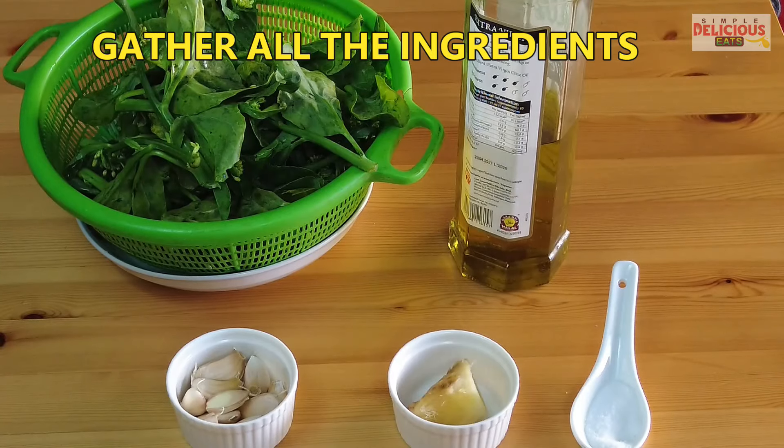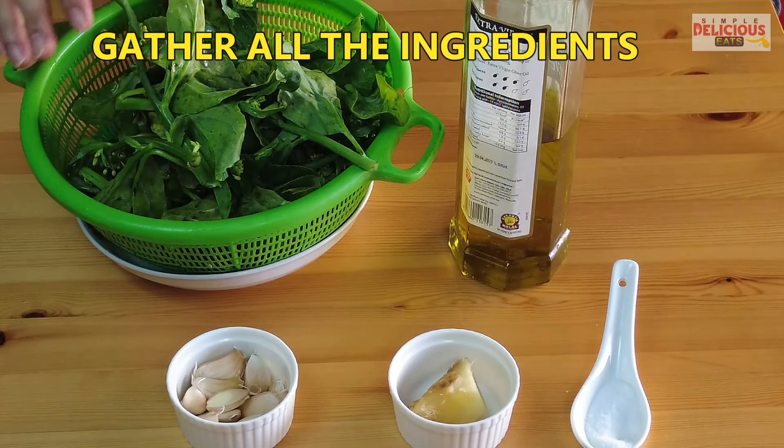Over the years we tried and tested, and we find that this is one of the best ways to prepare a green vegetable stir-fry using only two major ingredients: ginger and garlic. I'd like to share my family recipe with you, so let's get started.